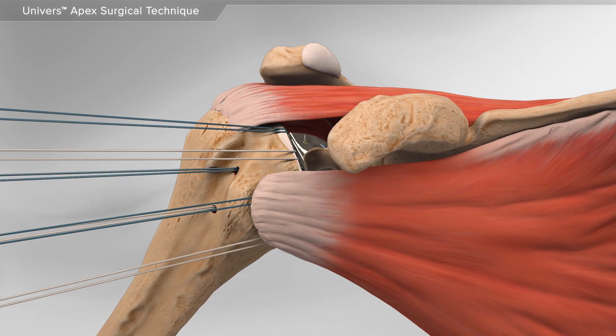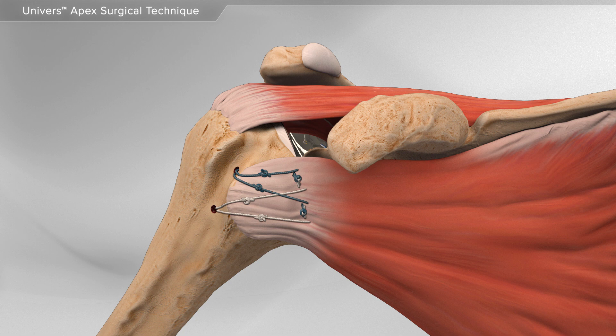Metal sutures are used to repair the surrounding tendons. This completes shoulder replacement surgery with the Universe Apex.